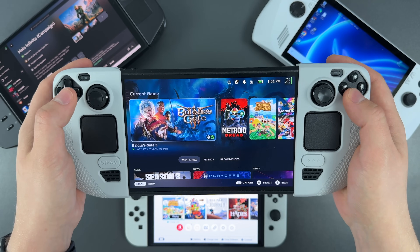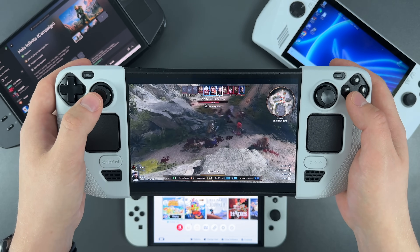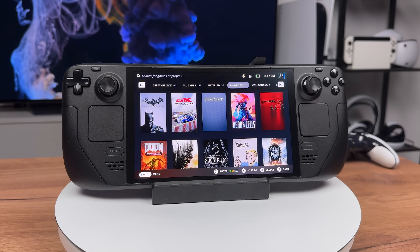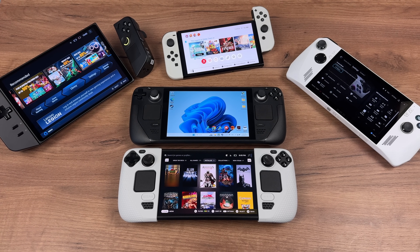Hello friends, I'm Max Dandy and this is my review and experience with the Steam Deck, both LCD and OLED. I will tell you if it's worth it, which one to buy and how it compares to other handhelds like Nintendo Switch, Asus ROG Ally and Lenovo Legion Go.